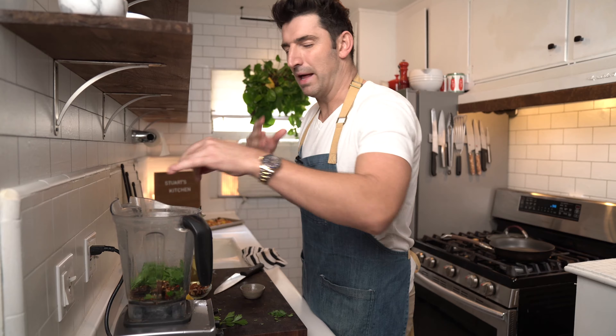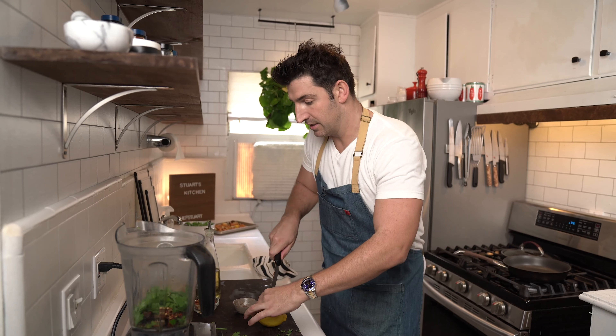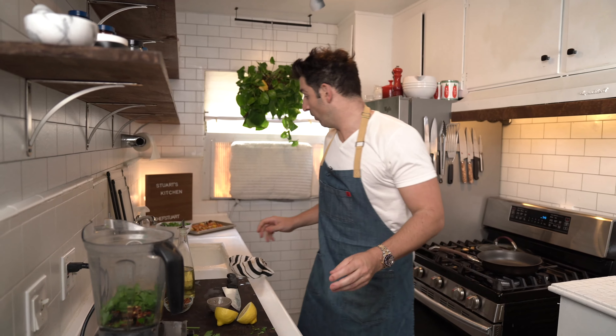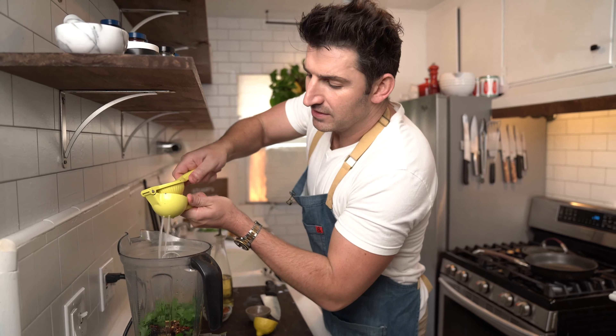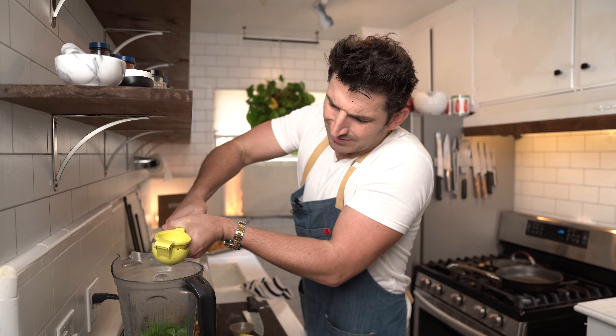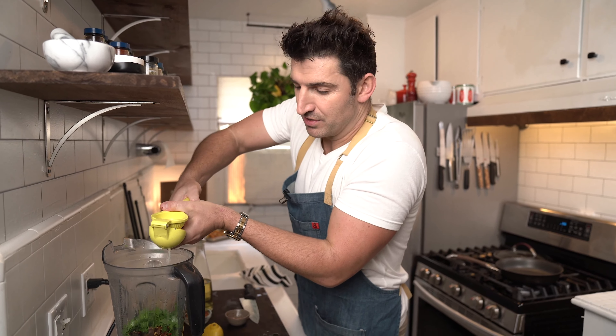I got some parsley, just to balance out that sweetness in there. And I got the juice of one lemon — I got my lemon squeezer, found it — and we're just gonna add in the juice of one lemon. Because remember we added those dates, so we just need to add some citrus in there too. And it's a vinaigrette so we want a nice bite to it.